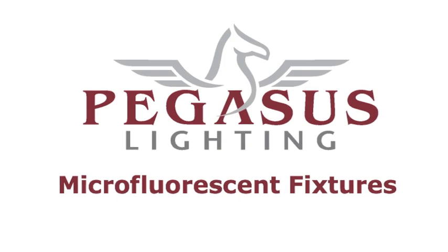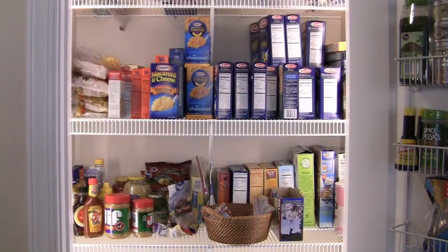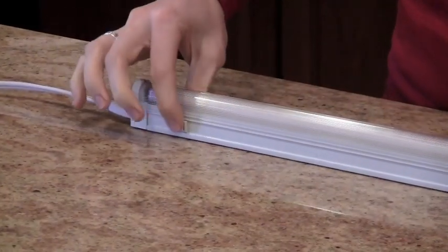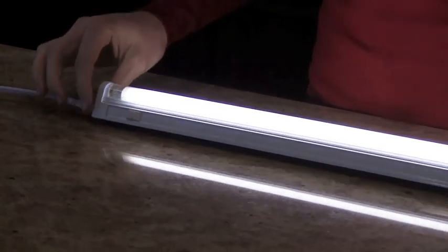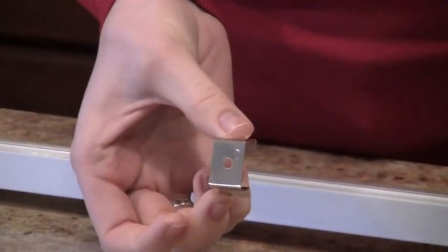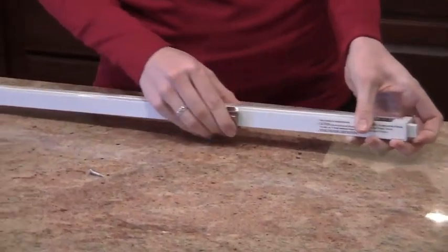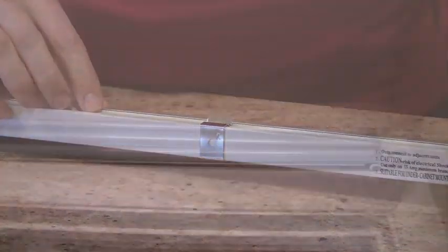Our microfluorescent fixtures are great to use as pantry or closet lighting. They are low profile, energy efficient, and bright enough to illuminate a large storage area. All of our microfluorescent fixtures come complete with an on-off rocker switch, a silent built-in electronic ballast ensuring that the fixture turns on immediately with no flickering or humming, and mounting clips to provide for easy installation.